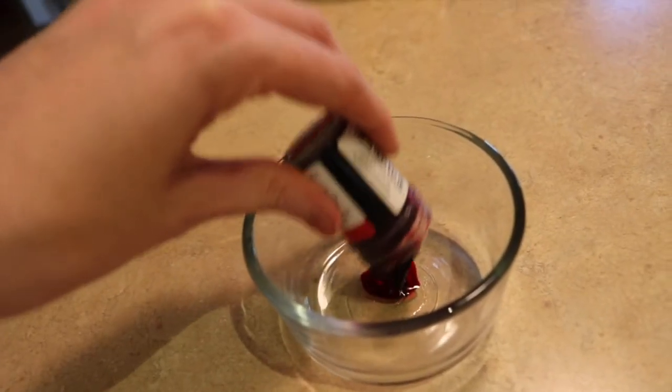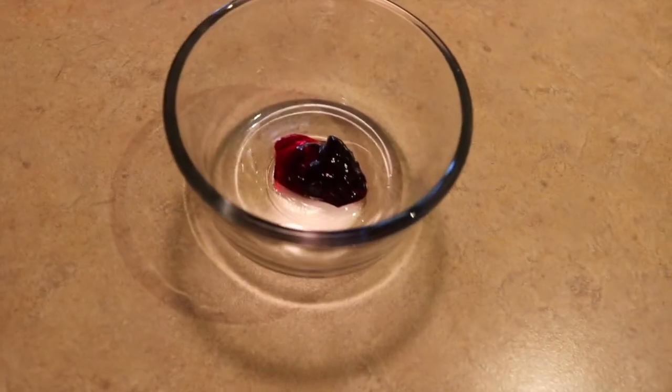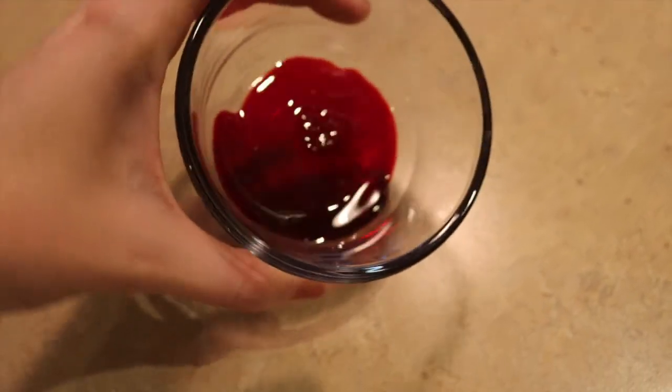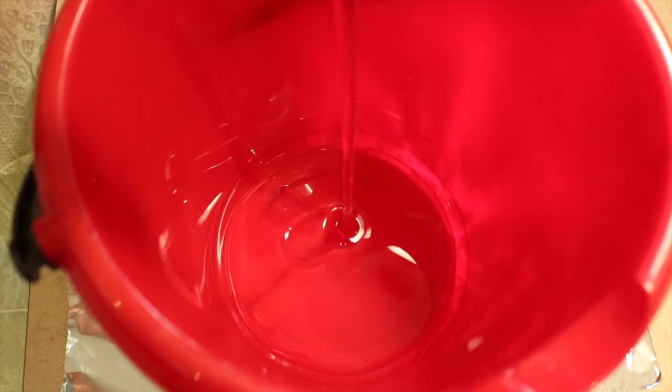For the fake blood I started off using some red gel food coloring that I got from Walmart. I put a little in a dish and microwaved it in 5-second intervals until I got a nice kind of runny consistency, and then I dumped in at least 2 bottles of corn syrup — this is by Karo, I am not sure how to pronounce it.